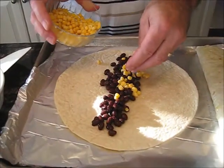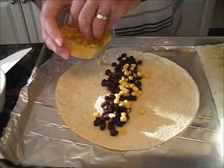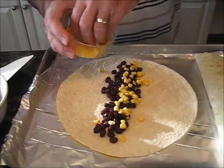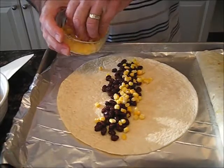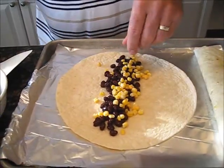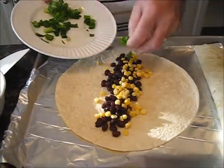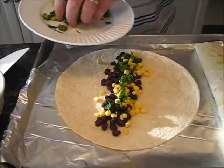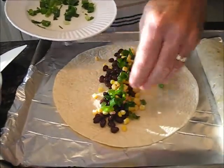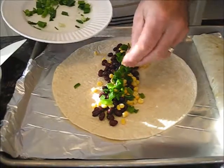I've got the beans on there — the black beans. I'm supposed to put frozen corn in here. I'm just trying to mix those two items together. Then, of course, there's the onions and the chicken and the barbecue sauce.